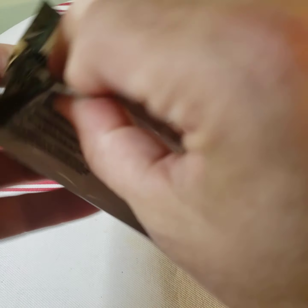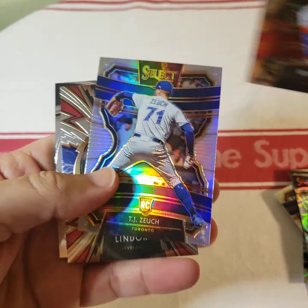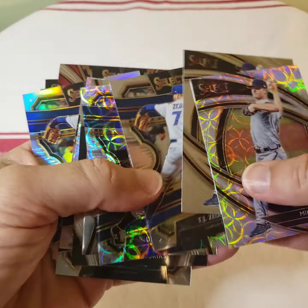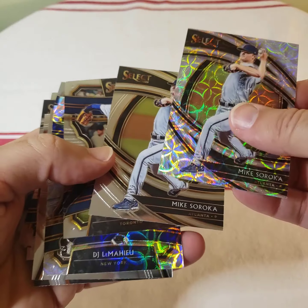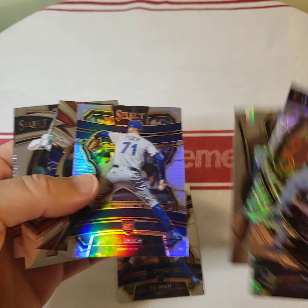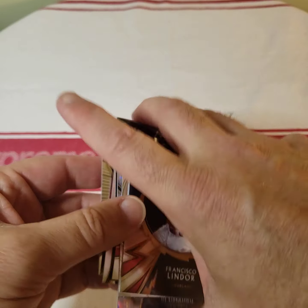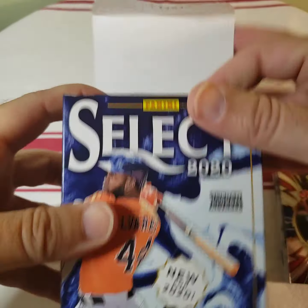Last pack — doesn't take long to go through a box. Bryce Harper, so that's probably the best card out of it so far. Another TJ Zuch — who is that? Francisco Lindor and Matt Chapman. Obviously not the best box. And there's the TJ Zuch cards.